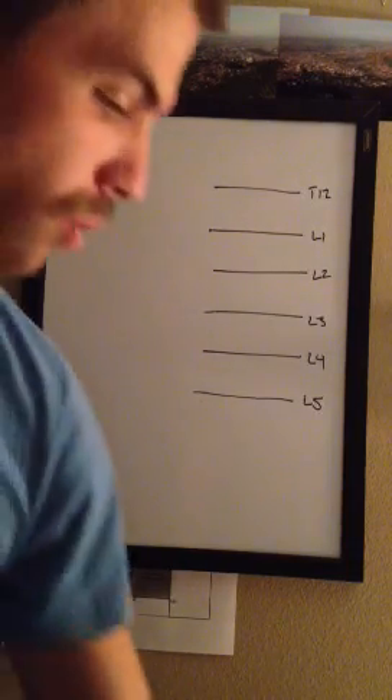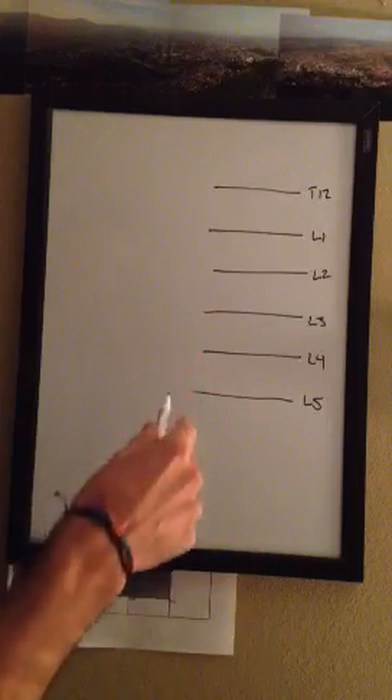All right, Zach. What we're going to start with, I'm just going to go ahead and give you the lumbar plexus first.